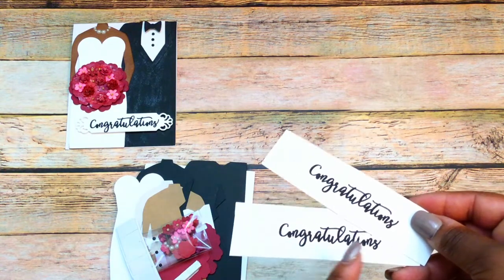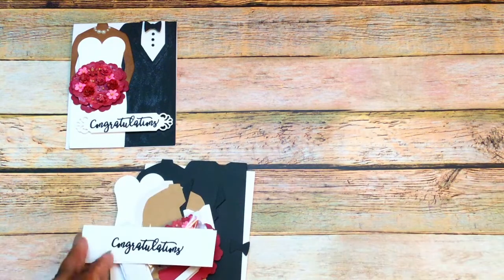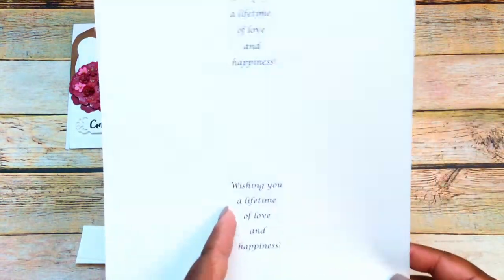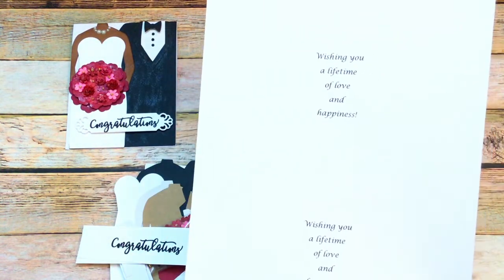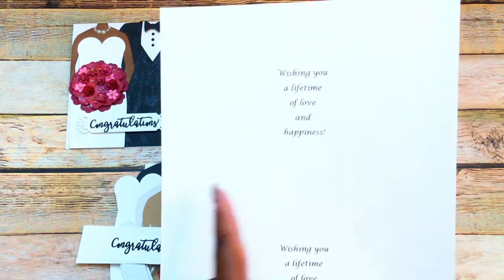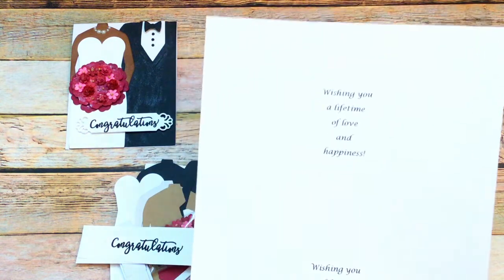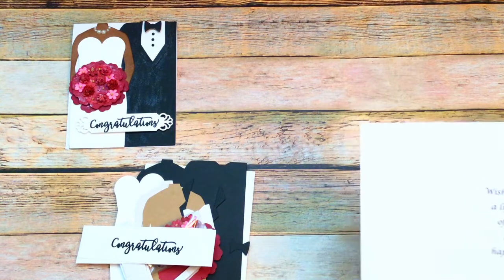There are some foam adhesives — small adhesives to pop up the tie — and these were the ones I used to pop up the sentiment and one layer of the bouquet. I've included two other congratulations; if the winner wants me to cut those out, just let me know when we talk about mailing the kit. I didn't cut them already because some people have their own preferences. I'll also include two sentiments for the inside and an envelope to go with the card.